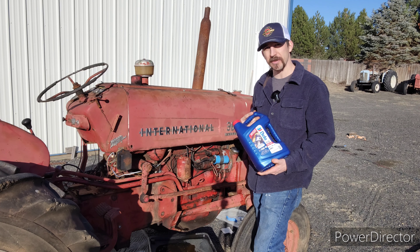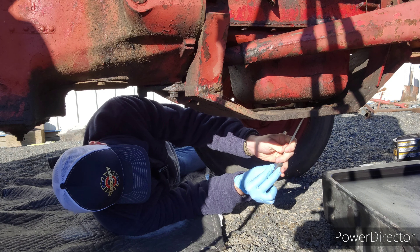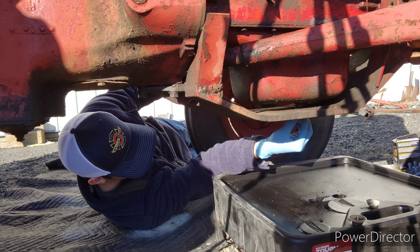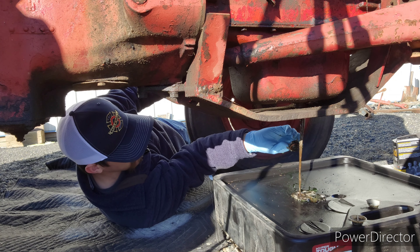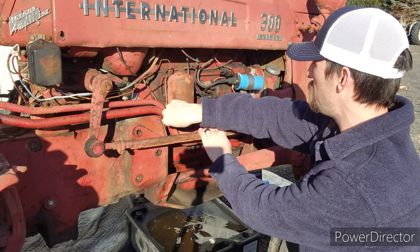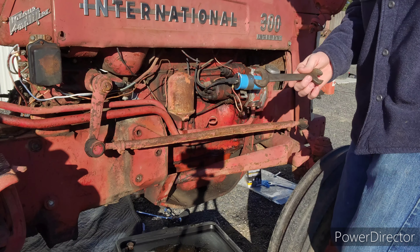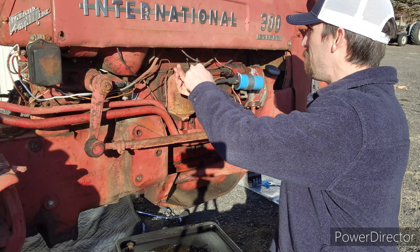Let's throw it in and see if it helps her run a little better. First, we've got to dig away at 30 years worth of dirt stuck up in here. That's gross. Drain out the oil filter and pull it out. I get to use my old 7-8s — I love when I get to use this thing.